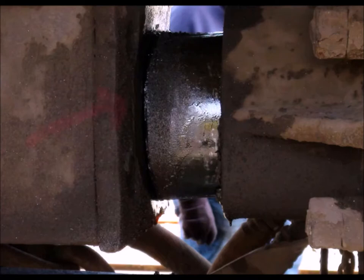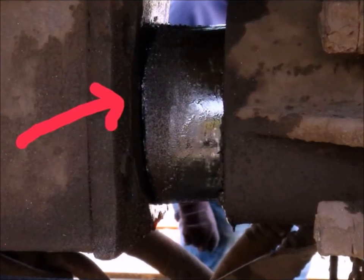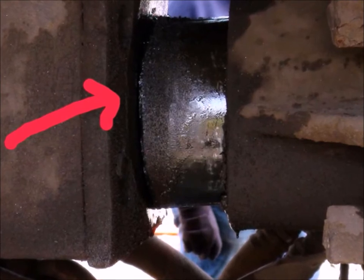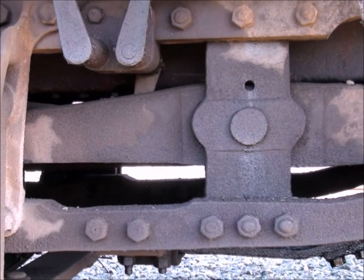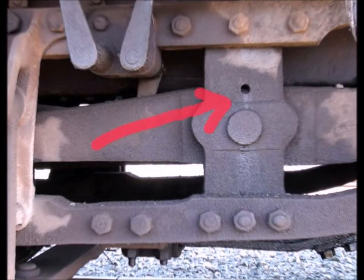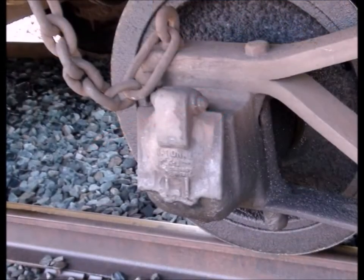In between the tender and the locomotive there's a big heavy set of springs. You want to add a squirt of oil every once in a while — it really cuts down the noise in the cab and makes for a much better ride without those two things squealing. Right under the firebox there's a pivot for the spring assembly. That hole you see there — just a little squirt now and then, not all the time, but a squirt once in a while.